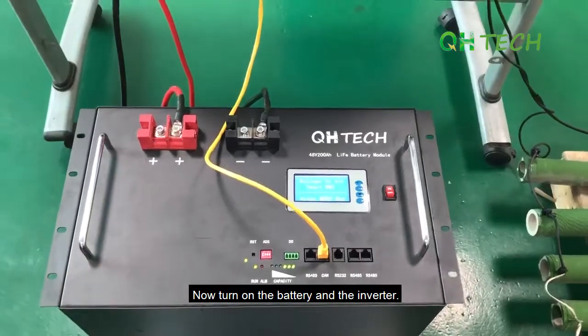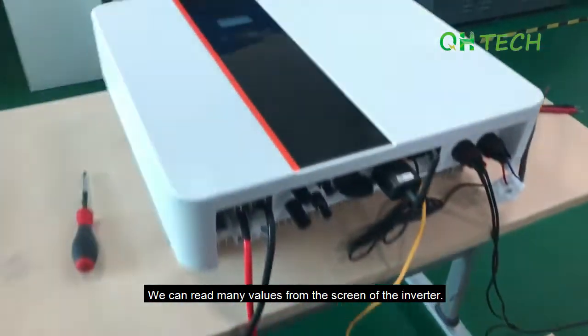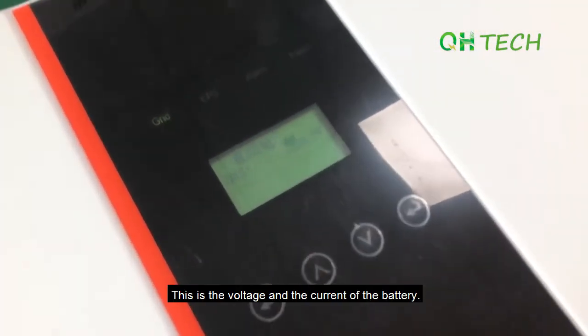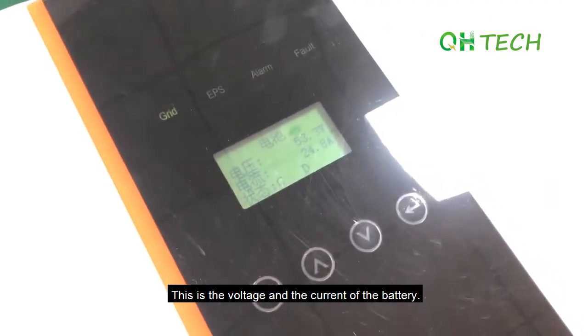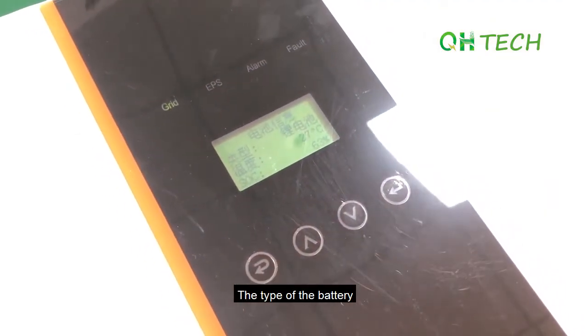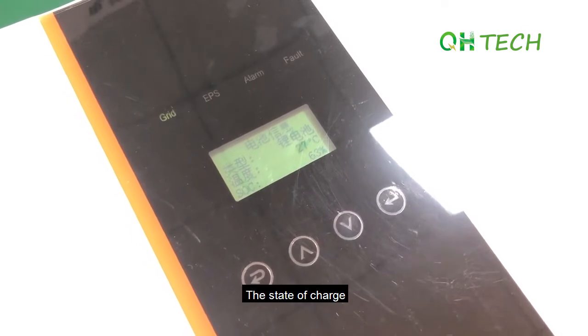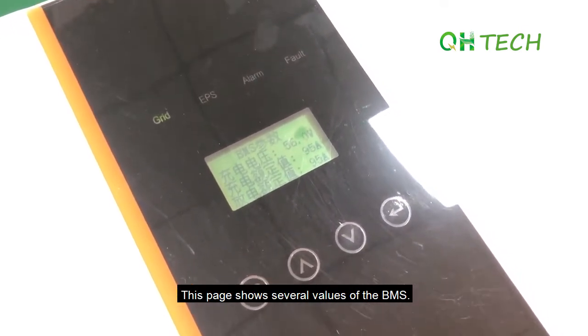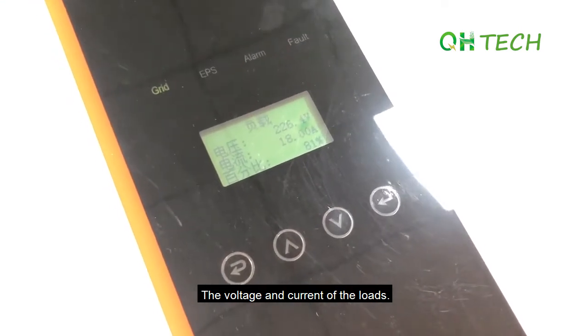Now, turn on the battery and the inverter. We can read many values from the screen of the inverter. This is the voltage and the current of the battery, the type of the battery, the temperature, and the state of charge. This page shows several values of the BMS, as well as the voltage and the current of the loads.